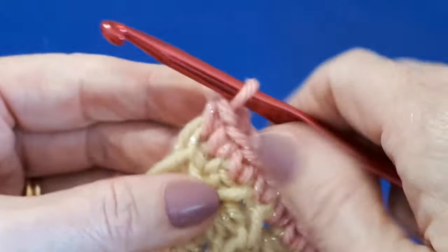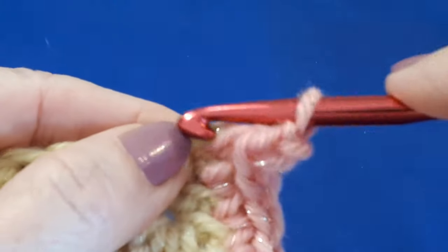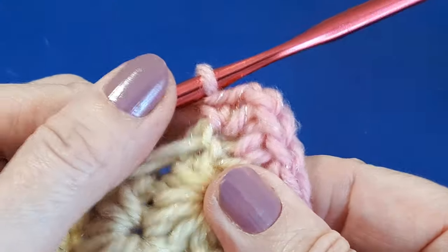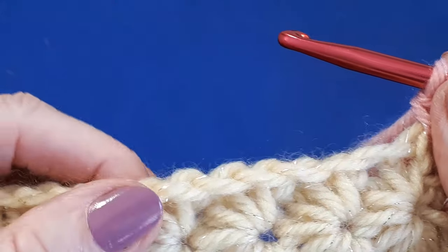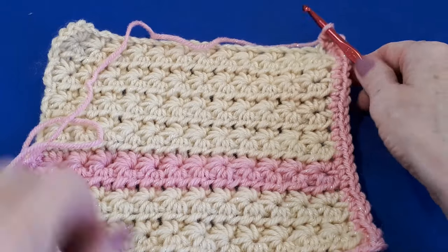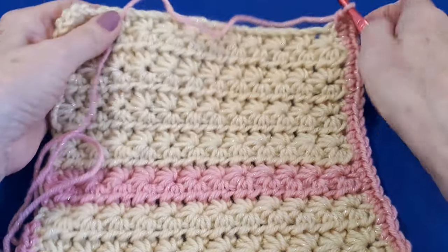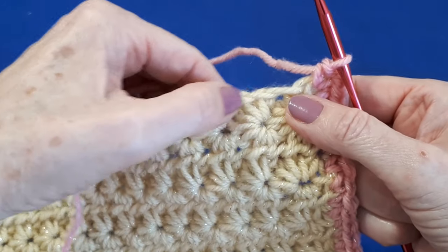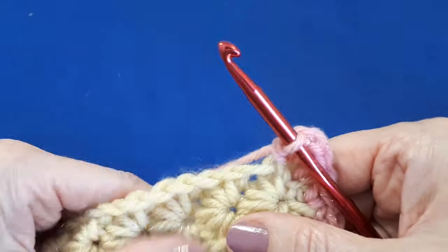At the bottom corner, we do a single crochet, two chains, and another single crochet. Now we're going to work across the bottom. This is how your work would look if you worked into the top loop of your foundation chain when you started your star stitch row — you can see these little ridges here. If we work into the back loop of this foundation chain, we'll end up with a nice little ridge there too. That's of course if you're doing the star stitch design, but otherwise just put the single crochets with whatever pattern you've used.